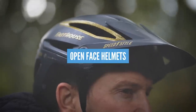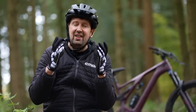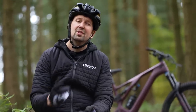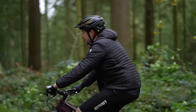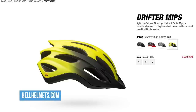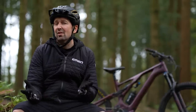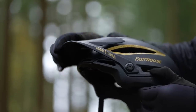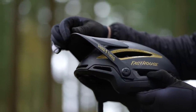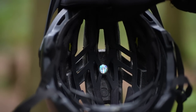Open face or trail helmets offer great benefits: really good ventilation, great vision, and they're very lightweight. They're suitable for the majority of riders. Open face helmets differ in the amount of protection on board and the features on offer. For instance, this Bell Sixer helmet differs from a more budget helmet like the Bell Drifter. Features to look out for include an adjustable and replaceable peak, an inner ratchet system, goggle clips, and a MIPS system, which is an added safety feature on some helmets.